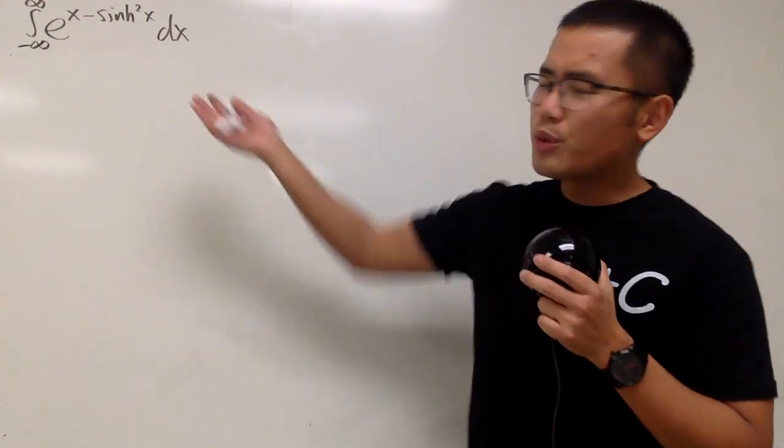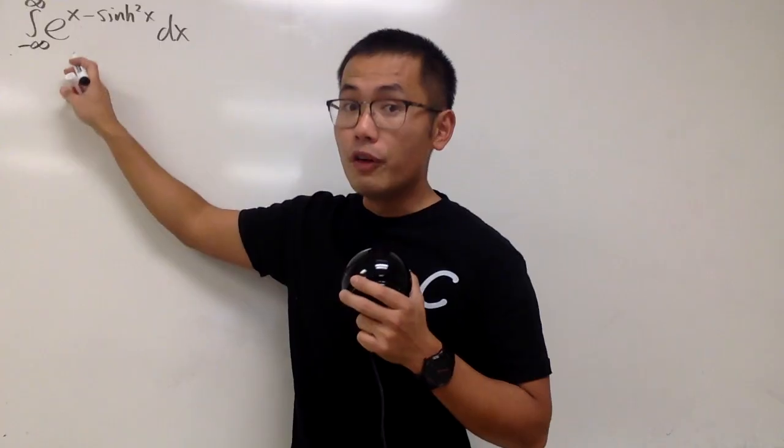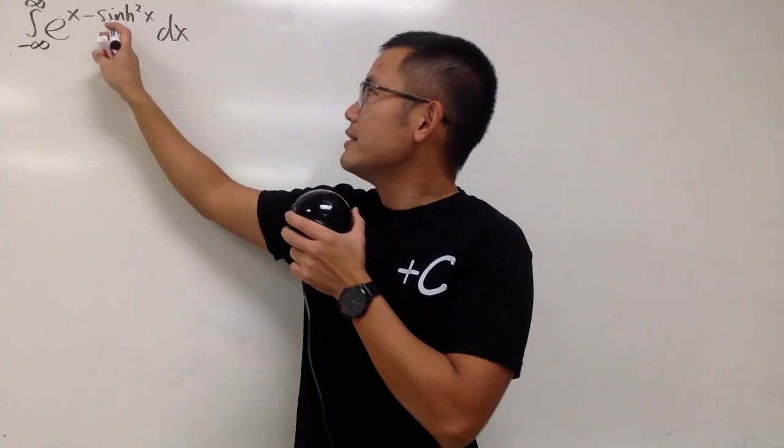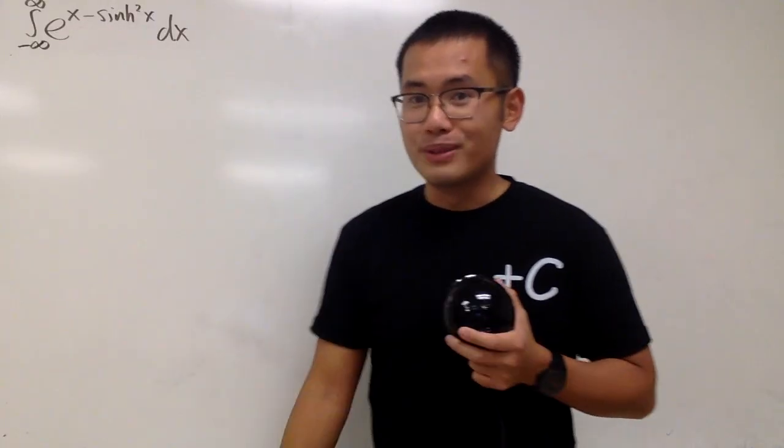Okay, let's do some math for fun. Here's the integral for you guys. We are going to integrate from negative infinity to positive infinity of e to the x and minus sinh squared x — yes, both of them are the exponent.